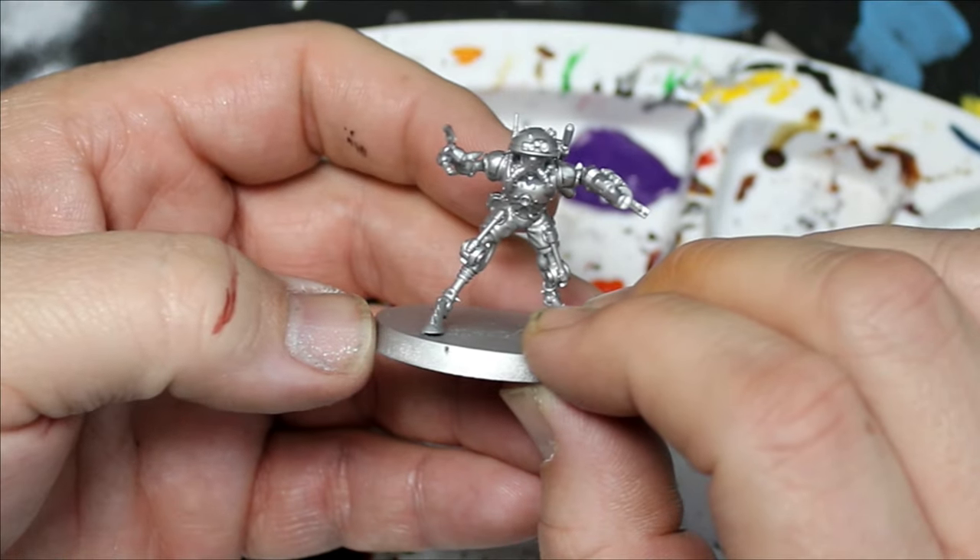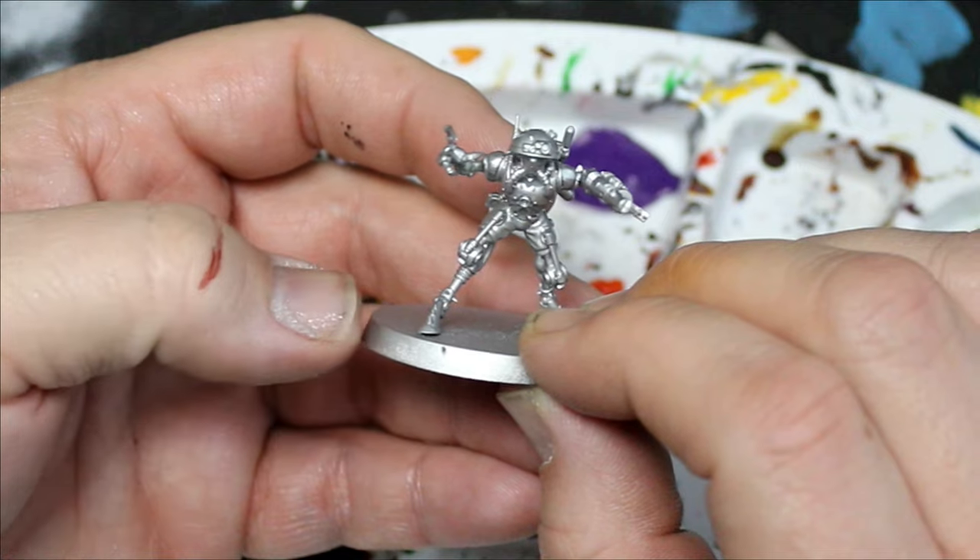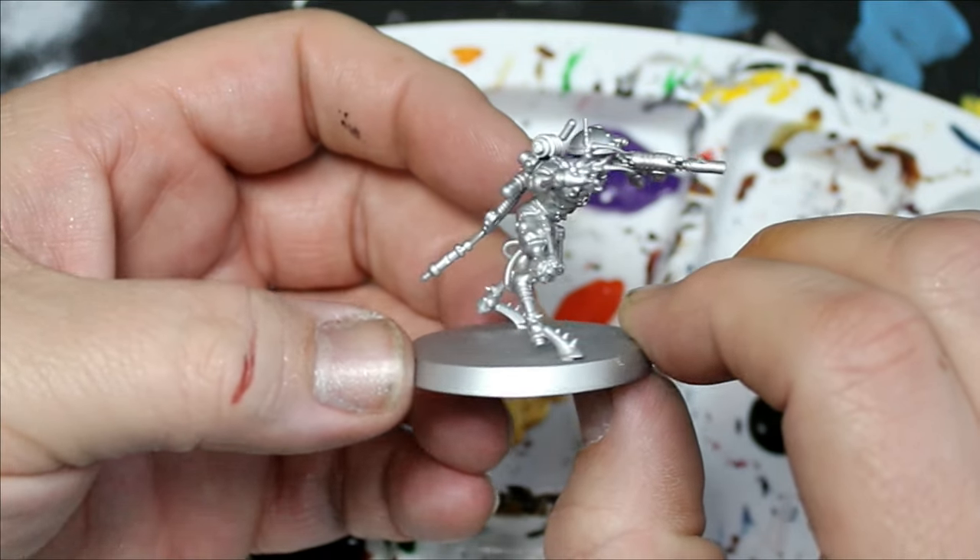We started with a spray of aluminum from Rustoleum and just coated that on there. I took parts from the kit to make my guys a little bit more unique — I wanted some of them to have the guns but also the hands. I don't think they're legal to play in a tournament or anything, but they're my miniatures so I don't care. I think they look creepy and weird and scary.